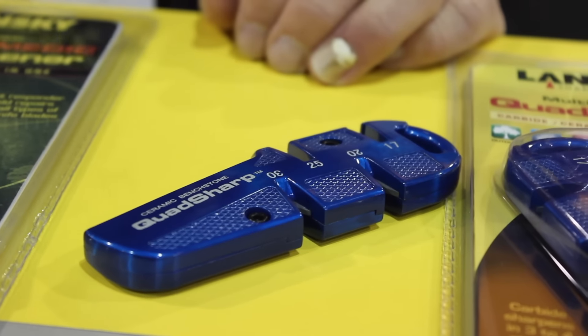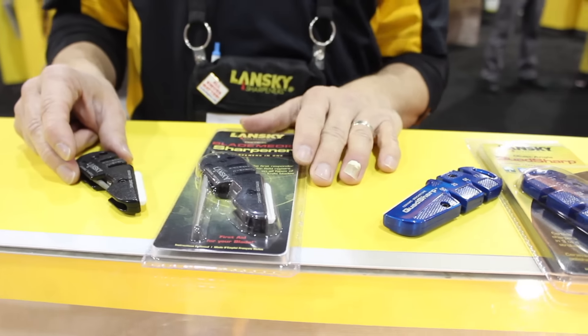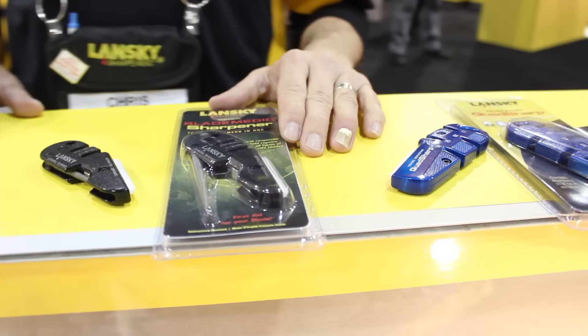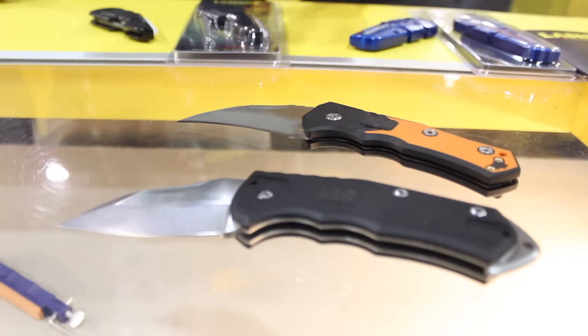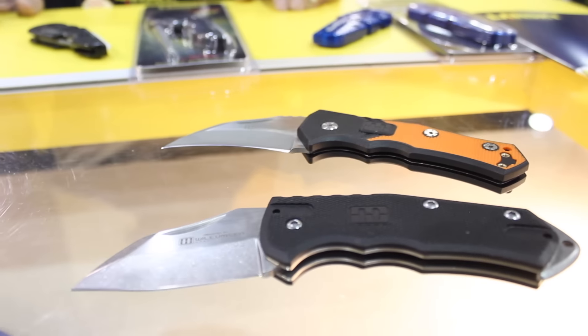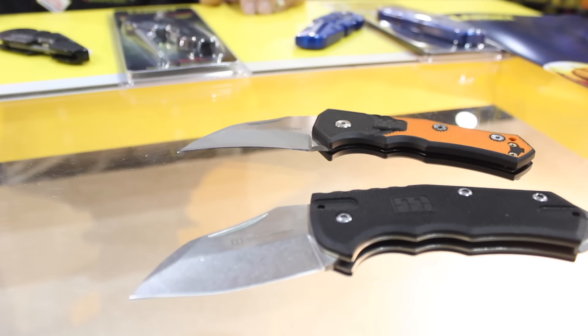This one's really affordable — the Quad Sharp is $18.99 retail, the Blade Medic is only $15.99 retail, and the Mikkel Willemsen knives are $24 and $29 US retail. So they're really, really affordable and really high quality, very well made.